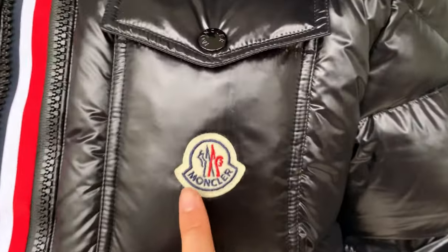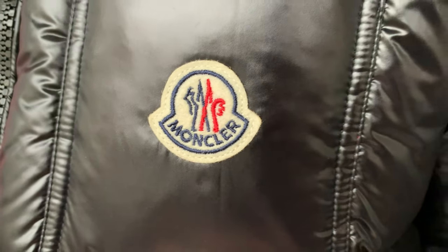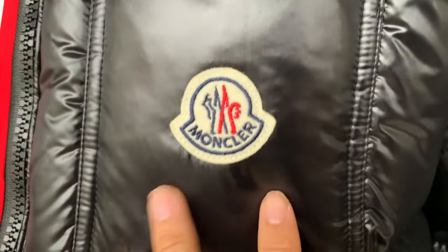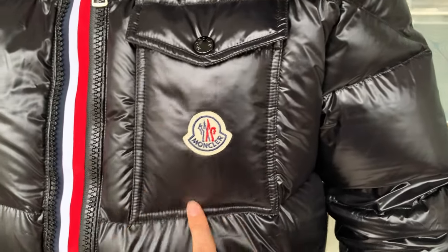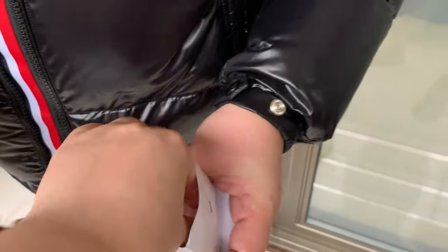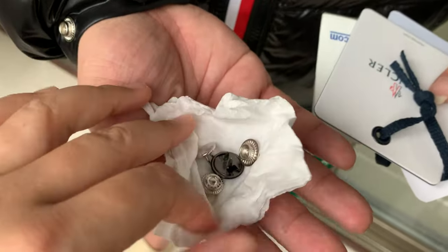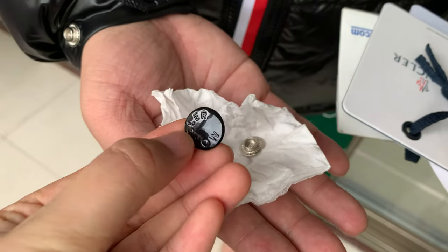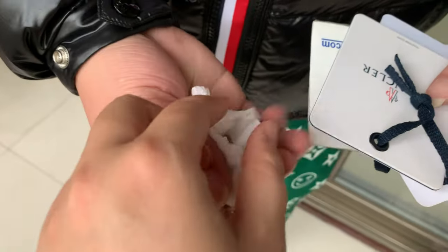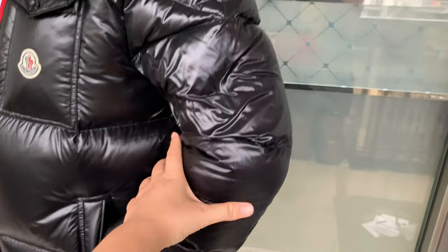Check out this logo here for the correct one. This part is neatly cut away — this logo is neatly cut away. We can also see the pocket, which is very puffy.